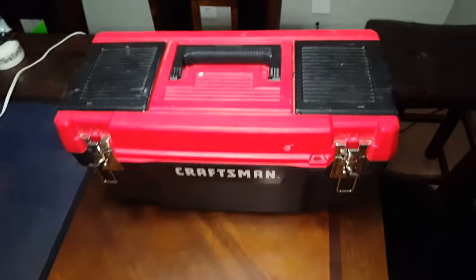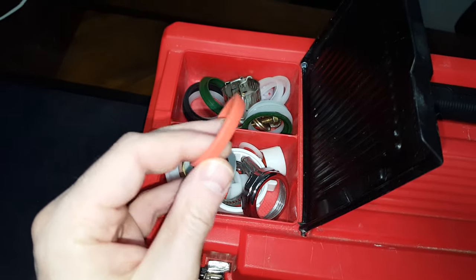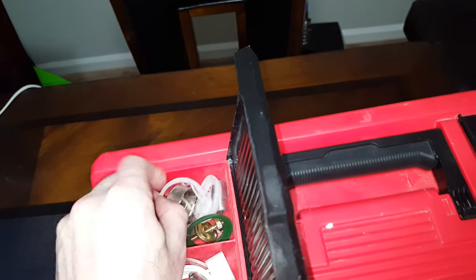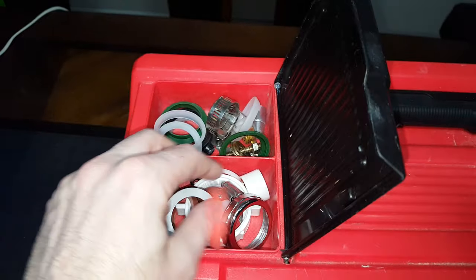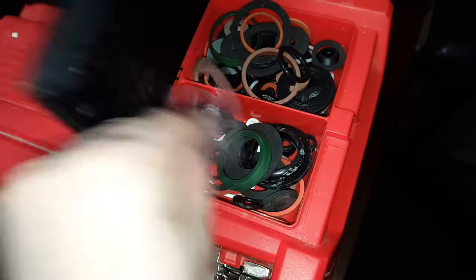Before I can show you the tools, I have to show you some of the supplies. Throughout plumbing work you're going to have to constantly reach for extra supplies — things like gaskets, washers, extra toilet bolts and nuts. You'll need rubber o-rings, slip joint nuts of various sizes and types. You'll need lots of stuff like that.